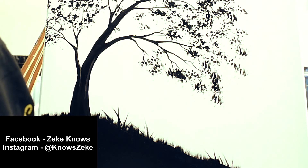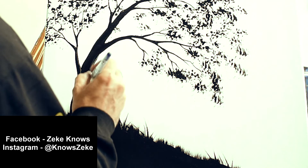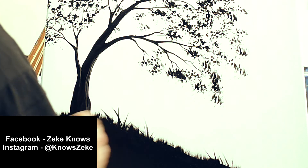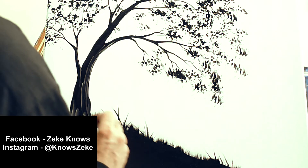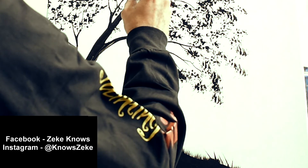Now we can leave this all as a silhouette, but if you want to give your tree just a little bit more dimension, get a little bit of white, make some gray, and drag that gray through the wet black paint to give your tree a little bit of texture.